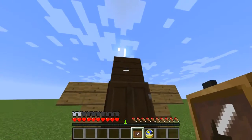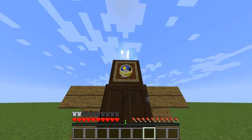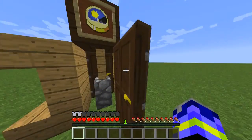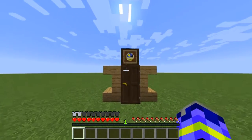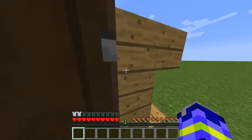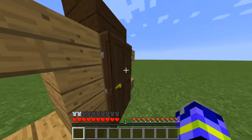Put the item frame here and then just set your clock there, and there you have it — there's your grandfather clock.